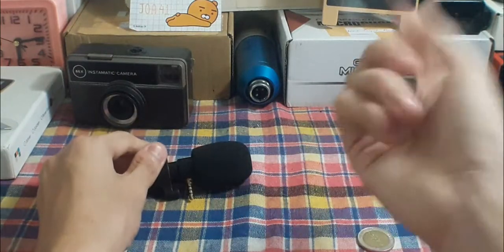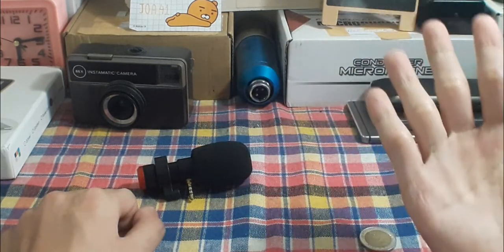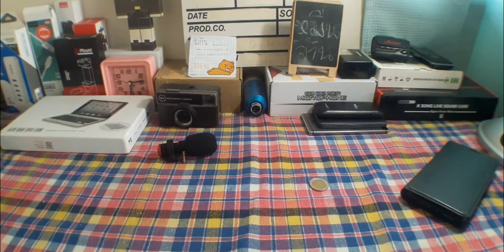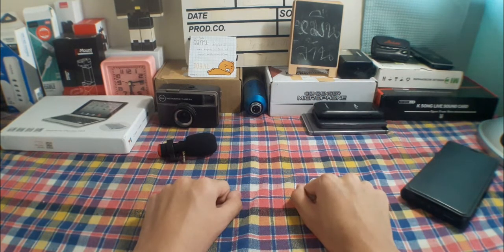Thank you guys for watching this video till the end. Don't forget to leave a comment down below and some juicy likes and subscribe — I really appreciate that. I will see you guys later in the next video. And for the spoilers for the next video, I'm going to show you a little bit of that thing for the next episode. That's it for the spoilers, and I will see you guys later whenever you see me active on YouTube. Bye!